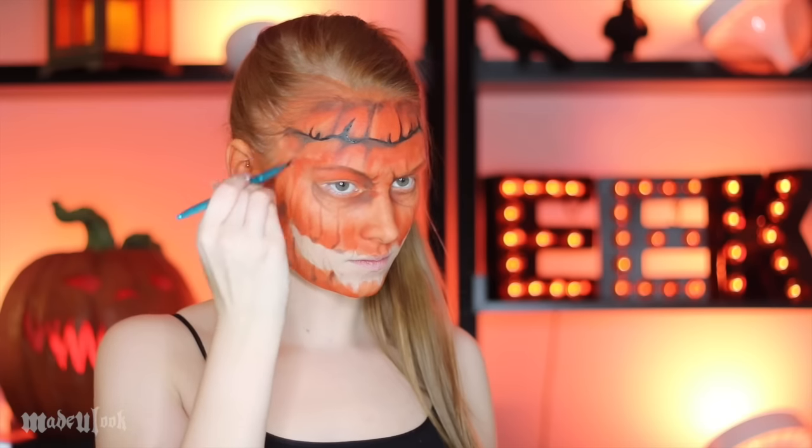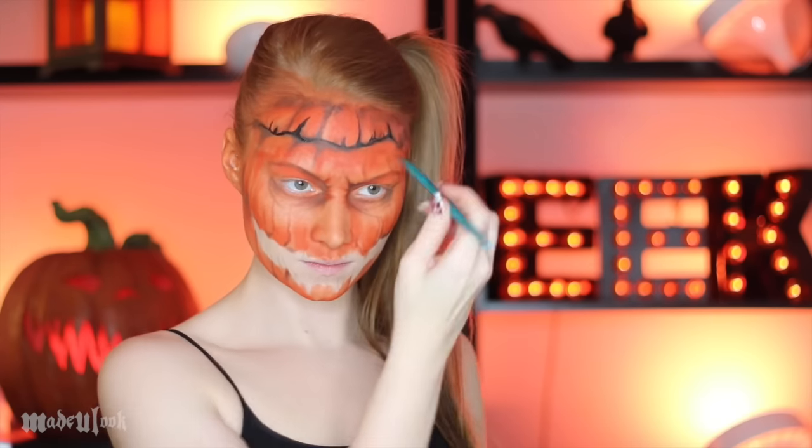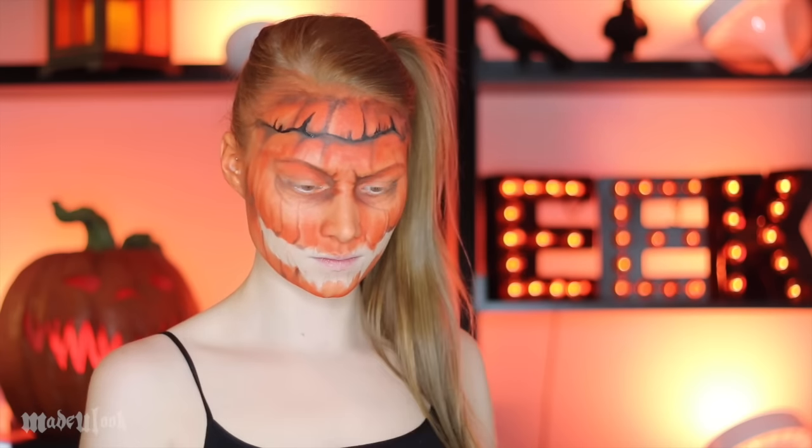Using the same technique that I did on the top of the pumpkin, I'm going back in with brown eyeshadow and further defining each ridge and each crease in the pumpkin face, as well as giving some shading around the mouth.